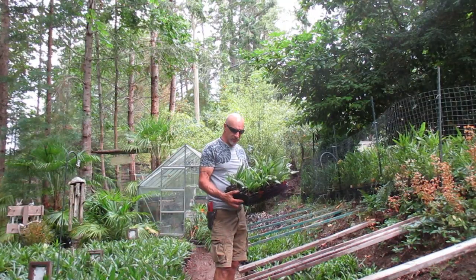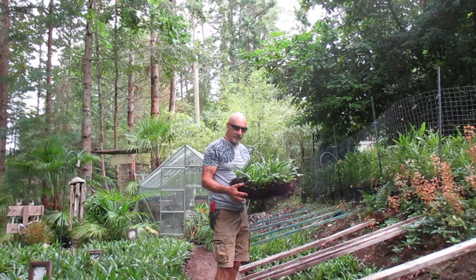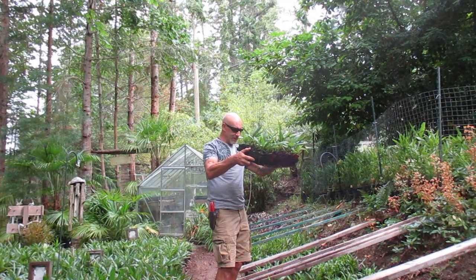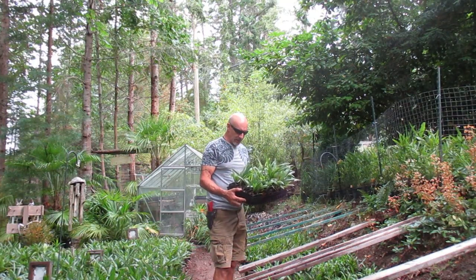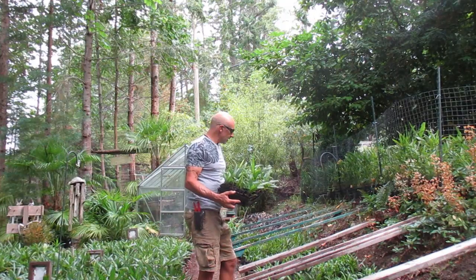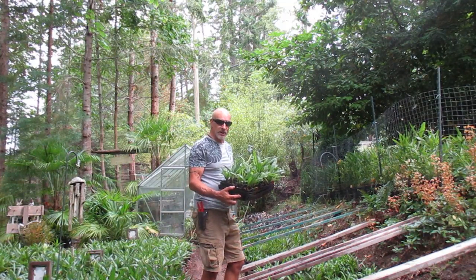I harvest the seed from really nice palm trees around the island, and these particular ones — the parent plants have super stiff fronds. A lot of these palm pots have two, sometimes three, palms per pot. They're getting a pretty good deal for this flat, but like I said, I don't really like to sell flats of palm trees, because we need these guys for stepping up into bigger pots for the nursery stock.